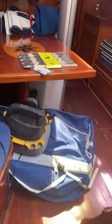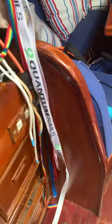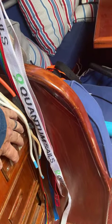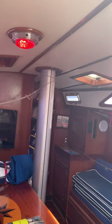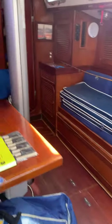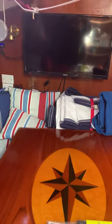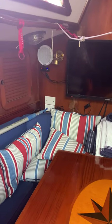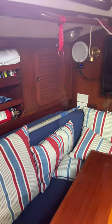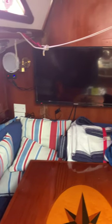Most of the lights are on switches — took me a long time to figure this out. These are the overhead switches for the salon. As you can see, we've got red lights in them for night vision. Even if there's a switch on the fixture, it may not work because it's switched from a wall switch.